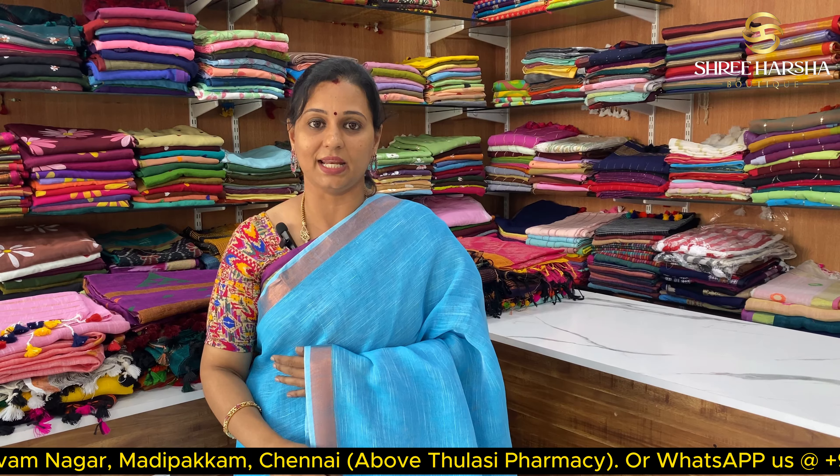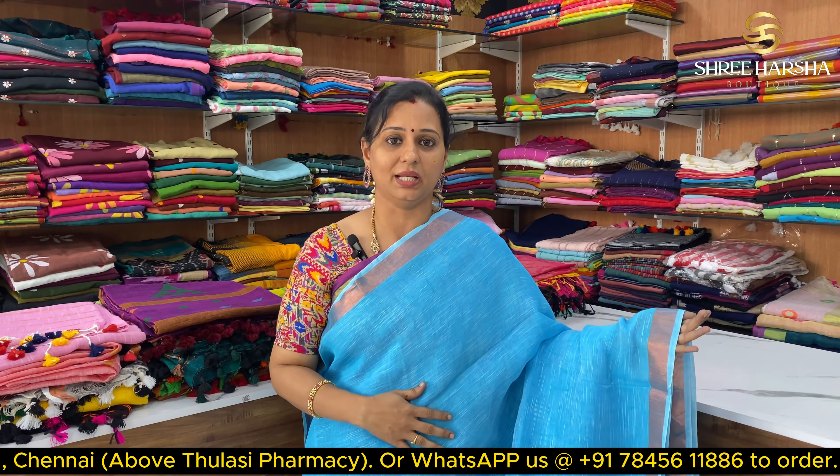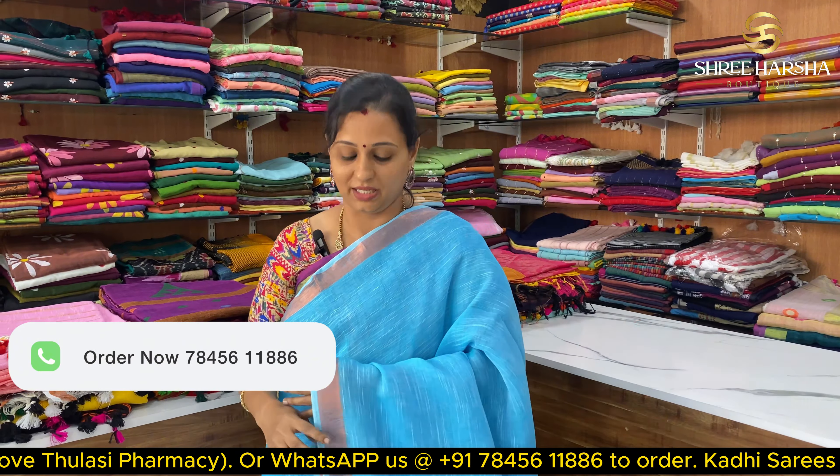This price is just ₹1350. There are a lot of colors available. If you have a screenshot of this, you can place orders.